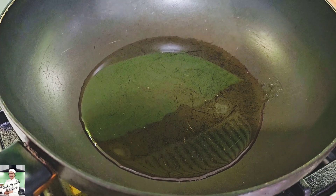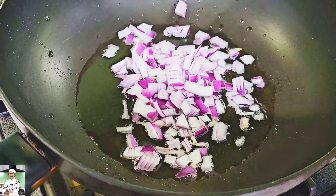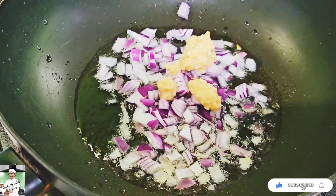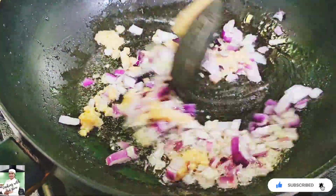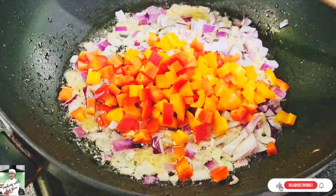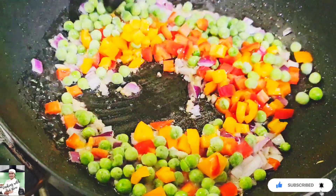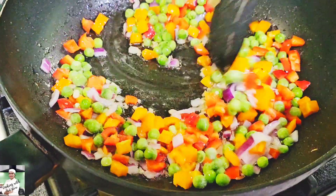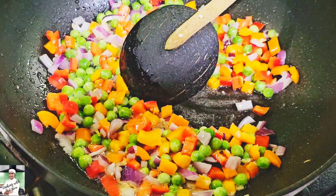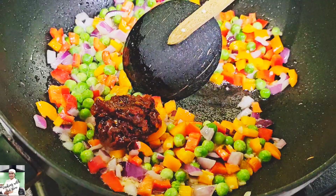If you want to make a little bit more, you can use the bell pepper on top. You can also use green peas in this video.